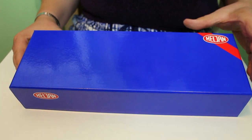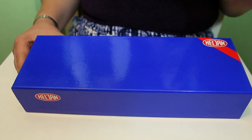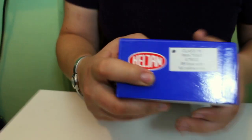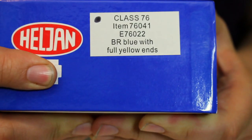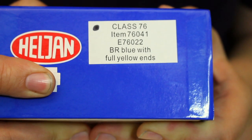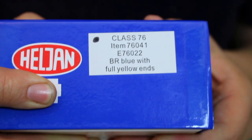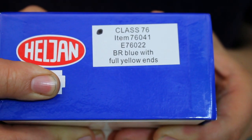What we can see here is the pretty typical Helgen box, and they're very substantial — they remind me of the Daypol O gauge boxes, really really good. It does feel like a very quality product from the outset. The catalogue number is Class 76 item 76041 and it gives the running number as E76022, but actually the 76 number is the TOPS number. It doesn't have that E on it — with the E it would probably have been a 26XXX number, so I'm not quite sure why it shows that on the box. The locomotive itself is in BR blue with full yellow ends.